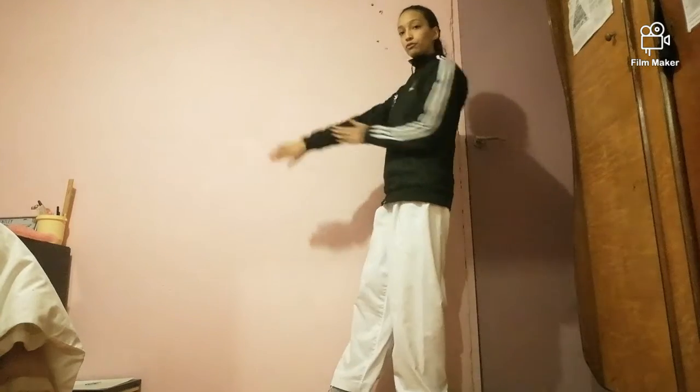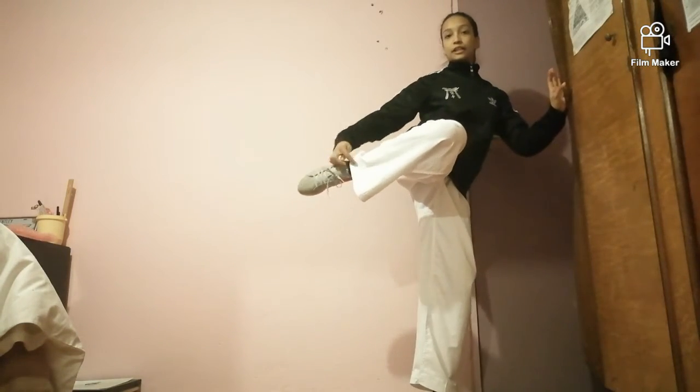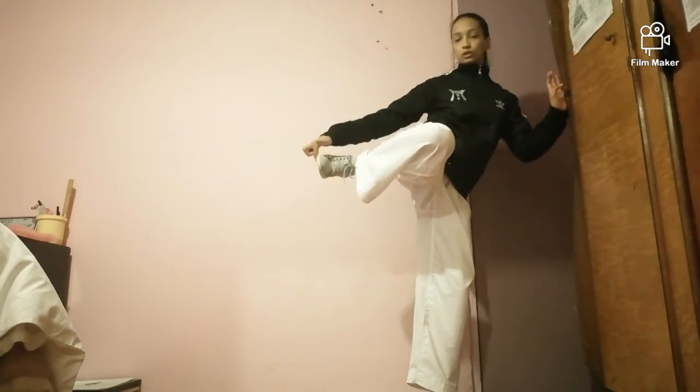So everybody knows the back kick or the roundhouse kick, which is exactly the same in traditional as well as in competition, except in competition your foot is flat. So you're going with the flat part of your foot. And in traditional, you're kicking with the ball of your foot. So that's the only difference between the two.